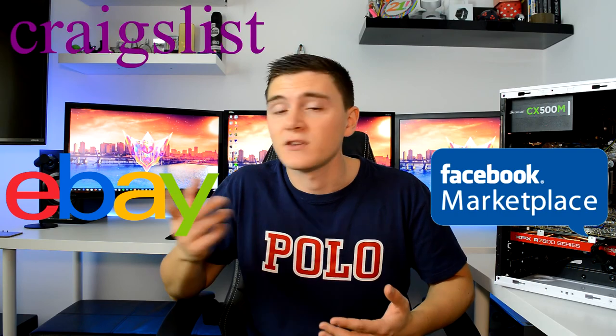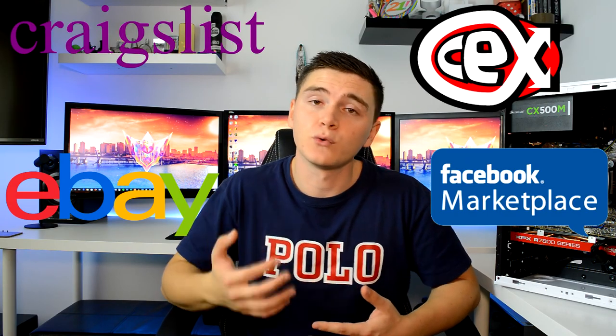The answer is none. All you need to do is have access to the internet and some kind of second-hand market. eBay, Facebook, Craigslist for the Americans, and CEX are all great choices. All of the components I've picked up are second-hand and purchased individually. You could probably shave some money off if you're willing to pick up bundled hardware like motherboards, RAM and processors together, or by using a less efficient power supply.